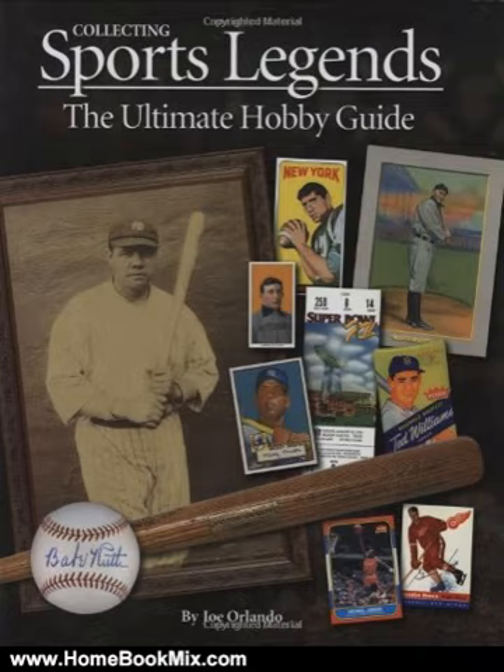Whether you are a hardcore collector or just an avid sports fan, this book not only helps bring the legends of sport to life but it provides crucial tips on how to assemble a world-class collection.